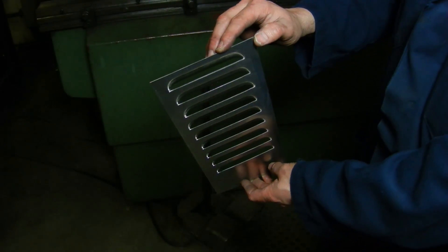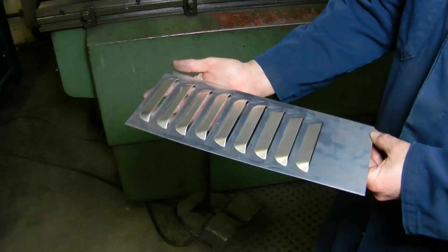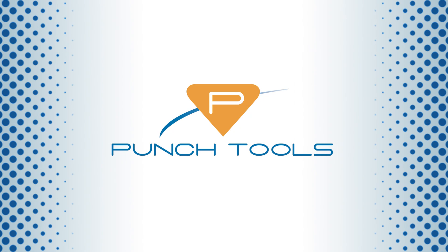If you have any questions or would like to contact us about an order, please call or visit us at punchtools.com. Thank you.